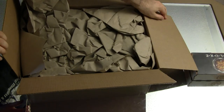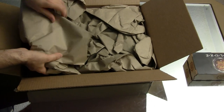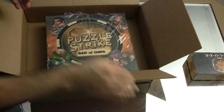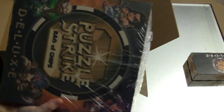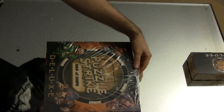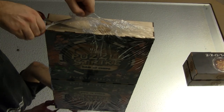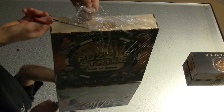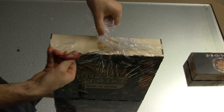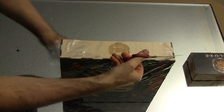Puzzle Strike by Sirlin Games — a Dominion clone, or Dominion-style game. It's a bigger box than I thought. Nice wooden box, a Deluxe Edition. Costs $150. So let's find out if it's worth the wait.